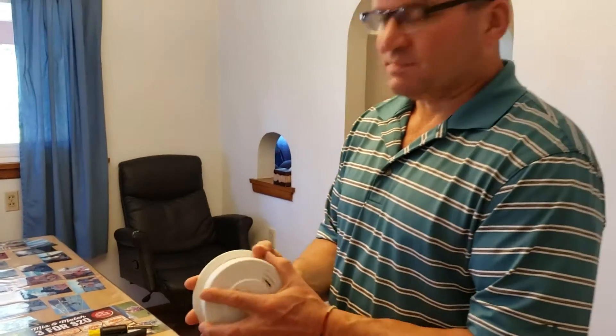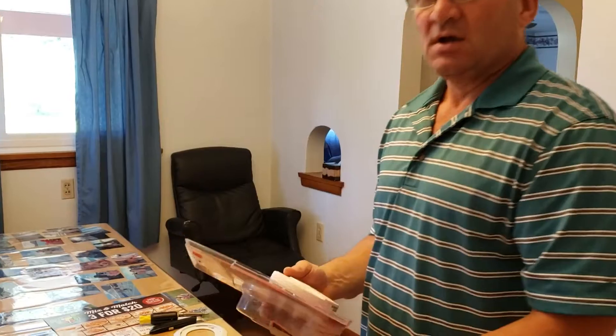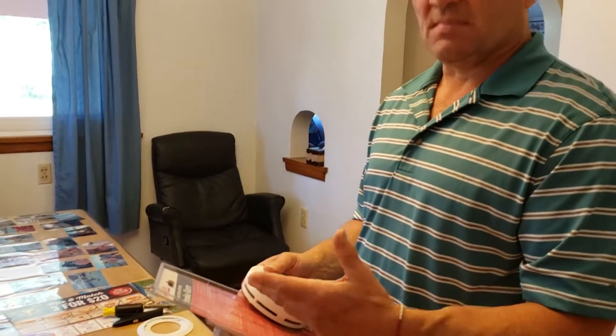Every smoke alarm has different information on the back and you have to read the instructions. When they chirp, it usually means a low battery or the battery is going to expire soon. But if it sounds a steady alarm, that means it's detecting something — it's reading smoke somewhere. That alerts you to get out of the house, follow your emergency action plan, and call 911.